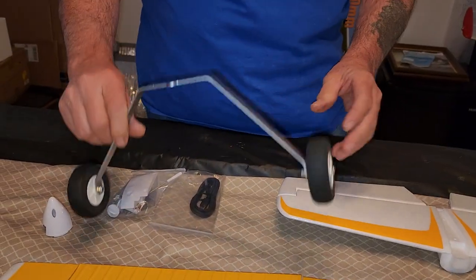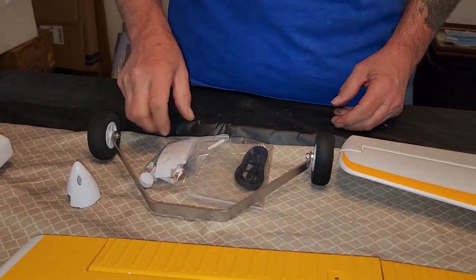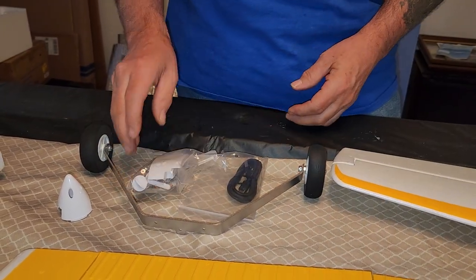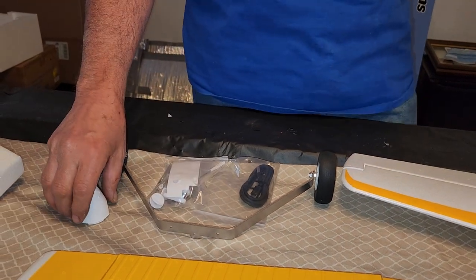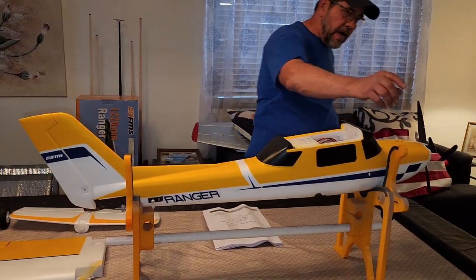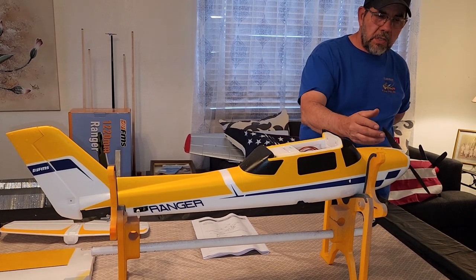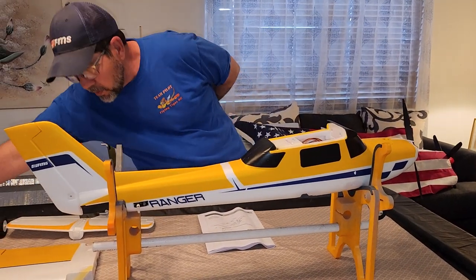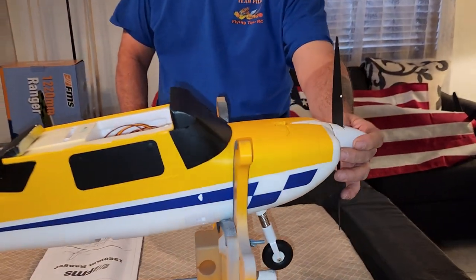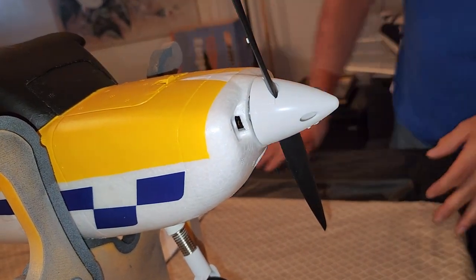You've got your landing gear here — decent sized tires that I think will be good for short grass. The 10x5 prop does come already installed; you're just going to have to install your spinner.